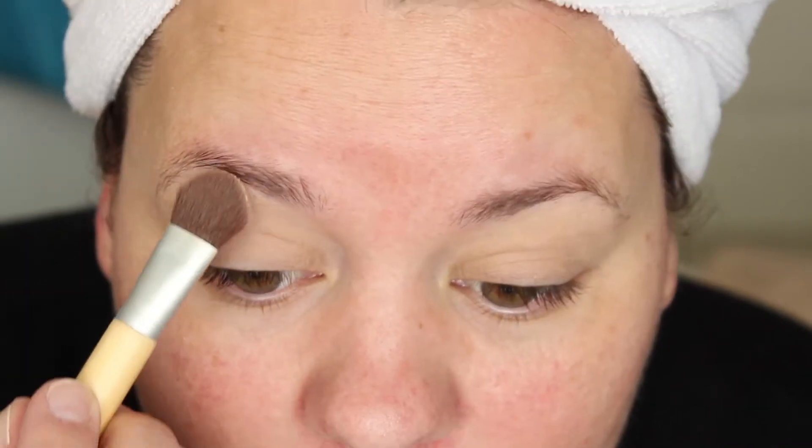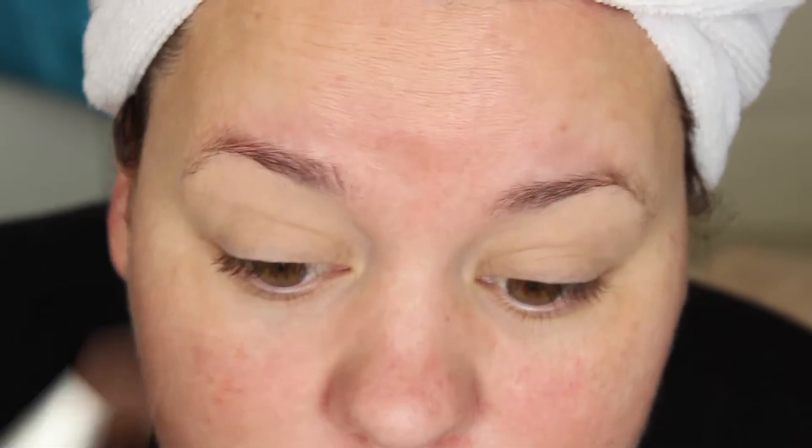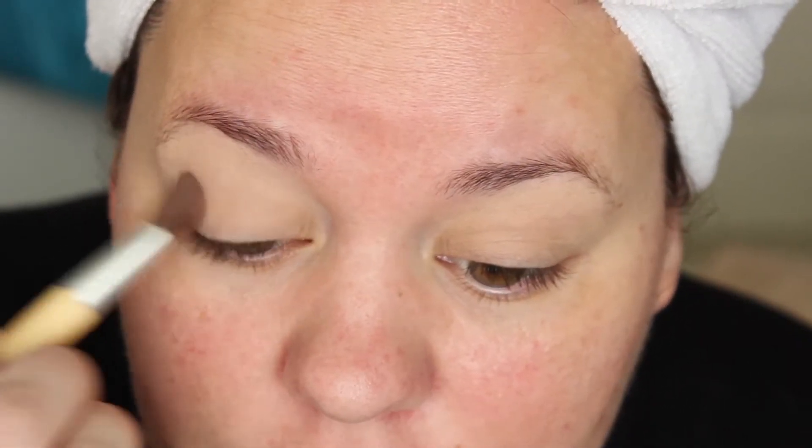I'm going to take my Smashbox flesh-coloured eyeshadow in Vanilla and I'm just going to apply it above the crease by the brow bone. And if it goes a little bit into the crease, that's fine — it's going to help us blend the colours out.